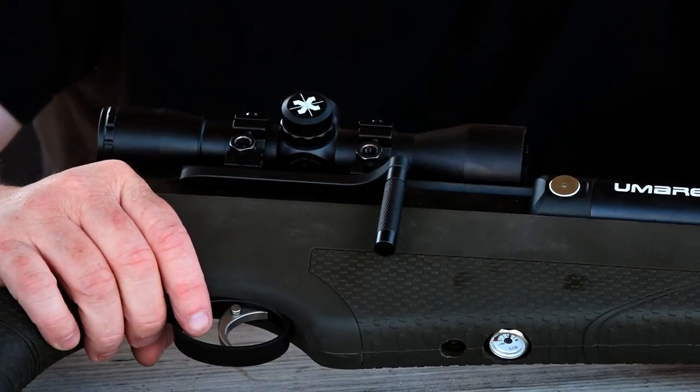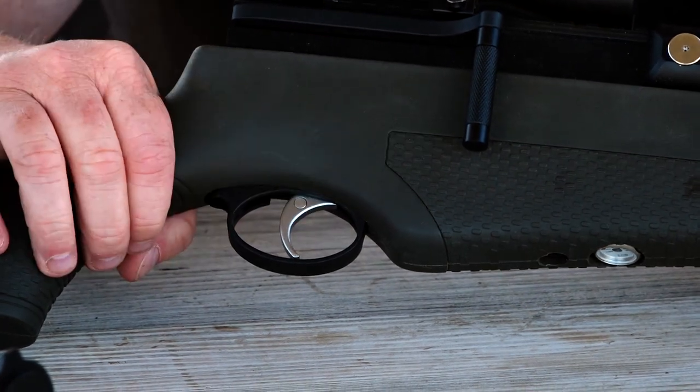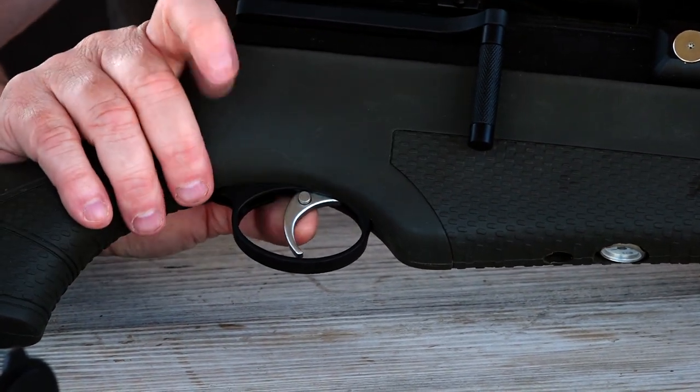On the trigger, it's actually really smooth. The safety is built into the trigger — to activate it, all you have to do is press down on it, and then you can fire and you're ready to go.